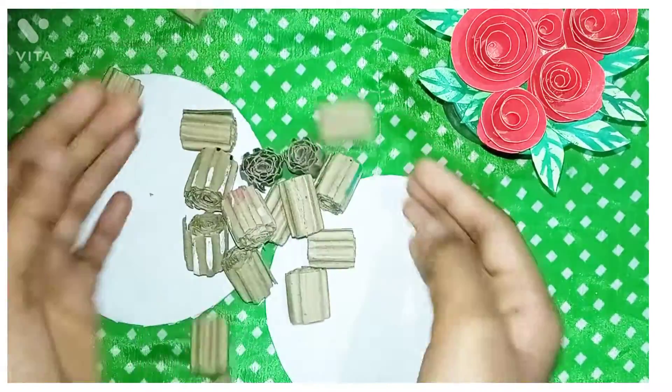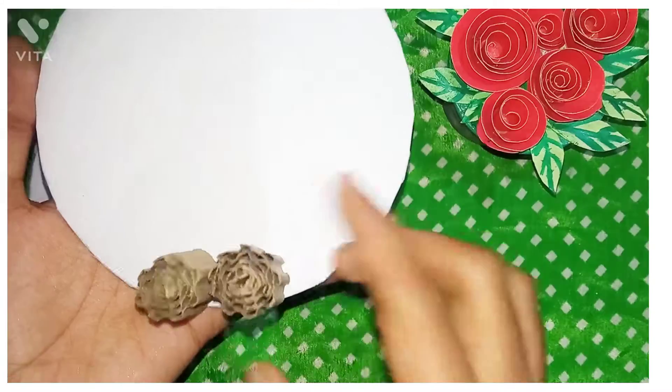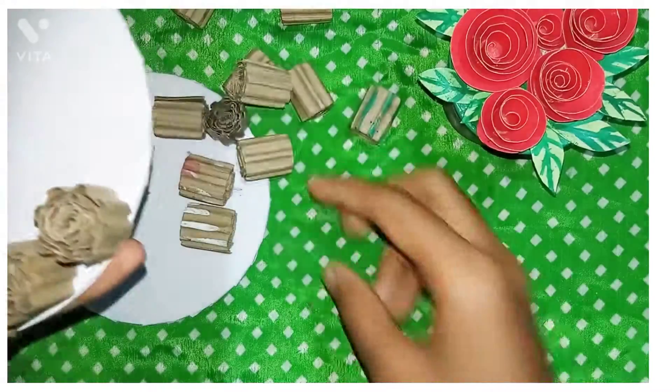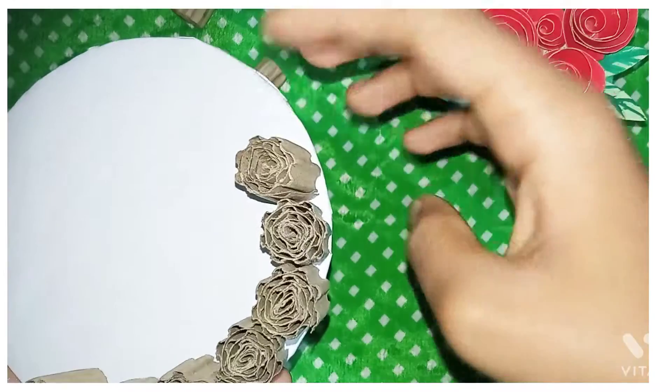I will put everything in some sheets. I will put it in and place a paper on top. I will put it in a form sheet.